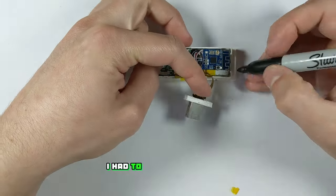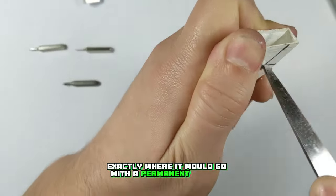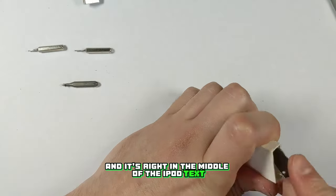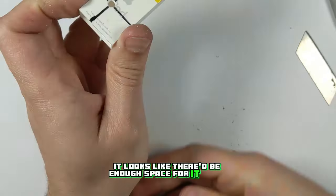Before I put everything back in I had to cut a hole for the pair button on the Bluetooth board. I marked out exactly where it would go with a permanent marker and carved out a hole with the scissors. Although I kind of regret doing it this way to be honest — it looks pretty ugly and it's right in the middle of the iPod text. If I did this again I'd probably try to remount another button beside the USB connector as it looks like there'd be enough space for it there.